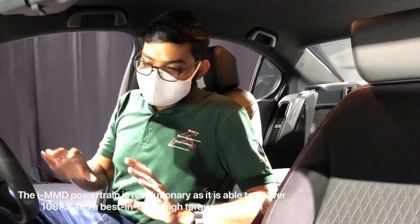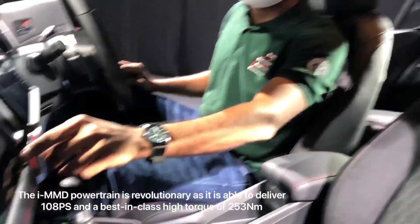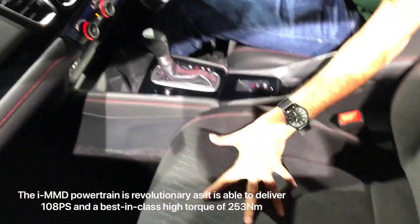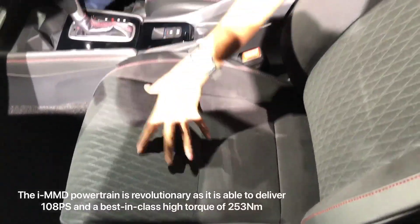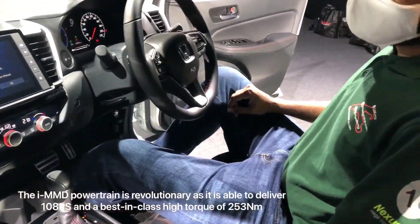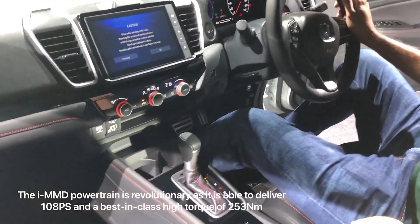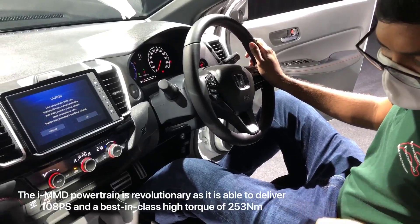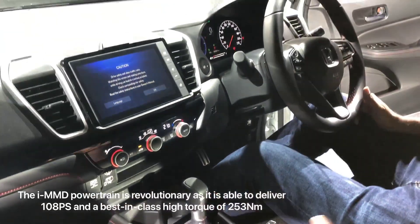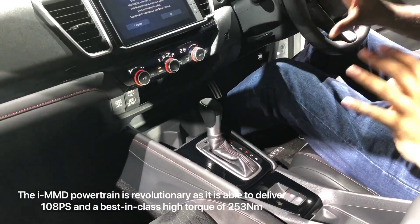Inside here, Honda has given the City a few special treatments, especially for the RS model. You get piano black trim pieces on the dashboard, red stitching on the upholstery, and the seats combine a few different materials — suede on the inside, leather on the outside, and a little bit of fabric. The steering also gets red stitching, which you don't get on other variants. Very importantly, this is the first B-segment sedan to have an electric parking brake. On the petrol variants, you get a regular manual cable handbrake, so this entire segment of the center console is redesigned just for the hybrid version.